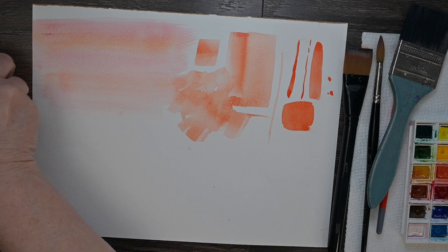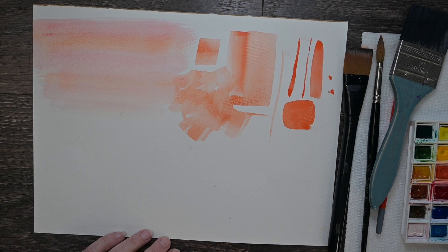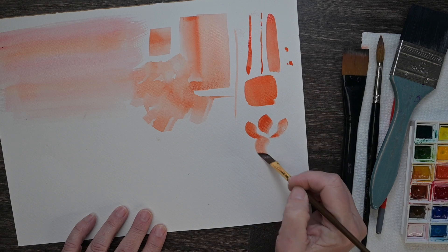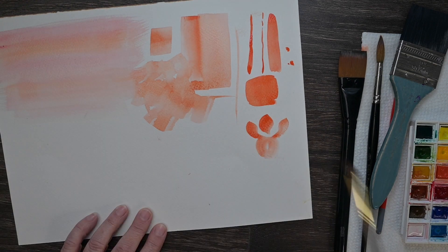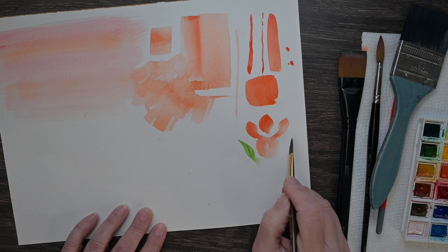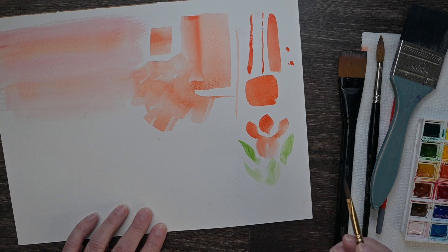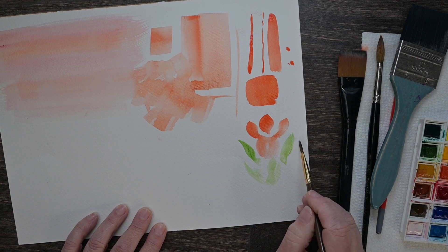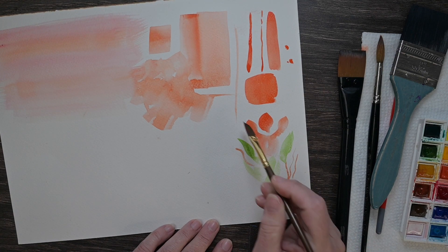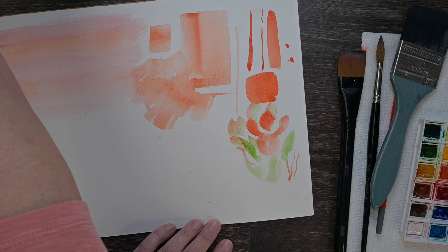A dagger brush is great for petals — it has a point on one side and is curved on the other, making great floral petal shapes. It can also make great leaf shapes depending on the pressure you put on it, and it can do lines too — a tiny line if you turn it to that point. So it's pretty versatile as well.